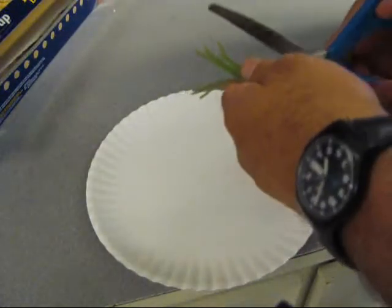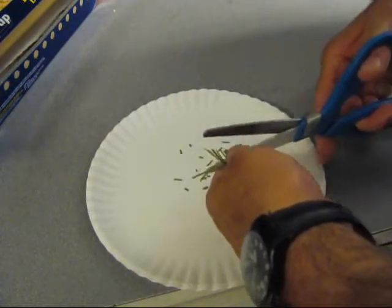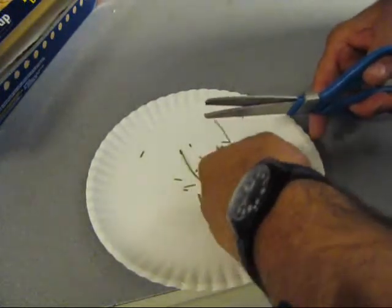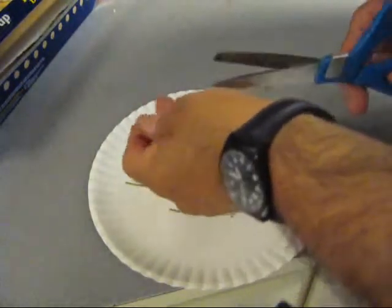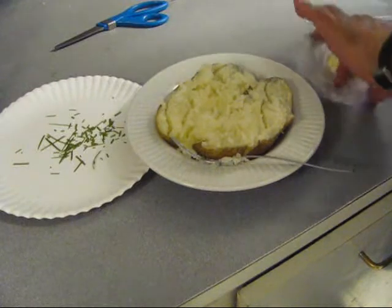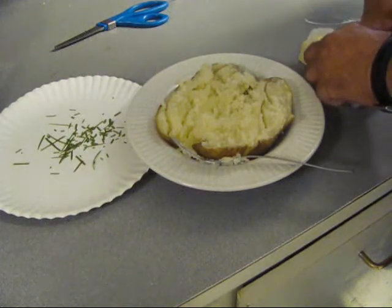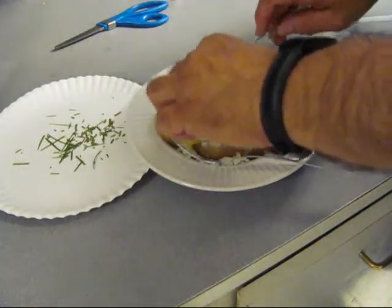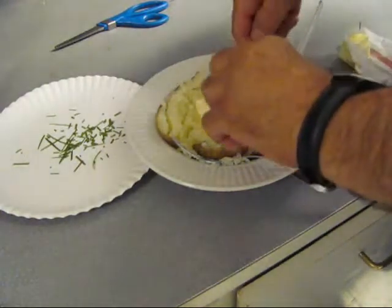So I got some chives that I just snipped fresh off my damn bush — it's going to be for them taters. You know what's better than chives on a baked potato? Green onions. Snip them all up and try not to cut your fingers off while you're doing it. There's a baked potato — let's go ahead and put some butter in there. Some real butter on that baked potato.